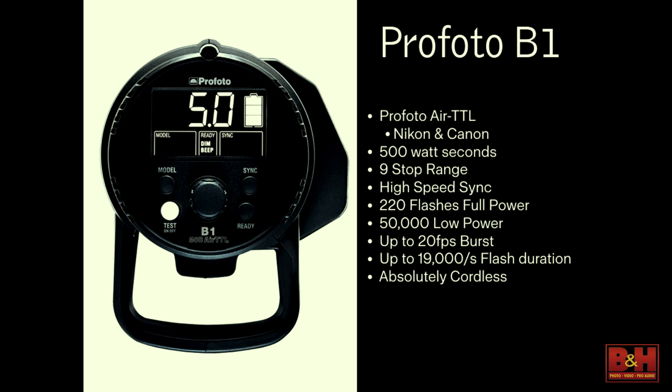I've shot an entire event the entire night completely in TTL. At the end of the night there was still a quarter of the battery power left. I just put another battery in because I felt comfortable doing it, but I didn't have to. I could have probably shot in TTL the entire night — and I shoot way more images than I should.